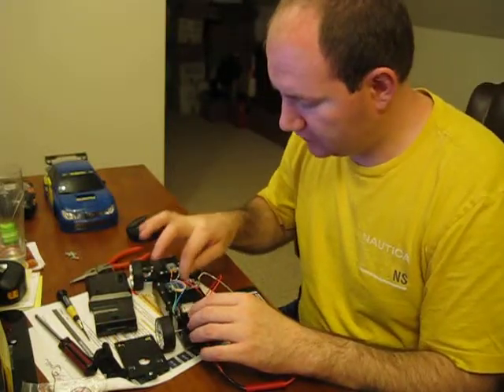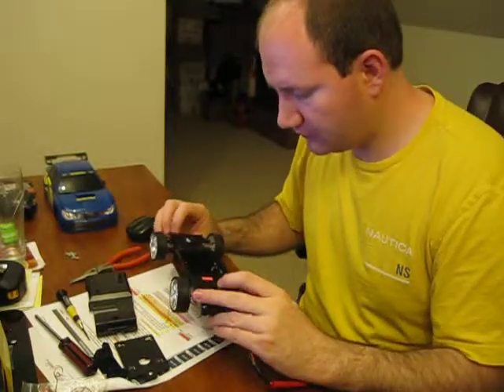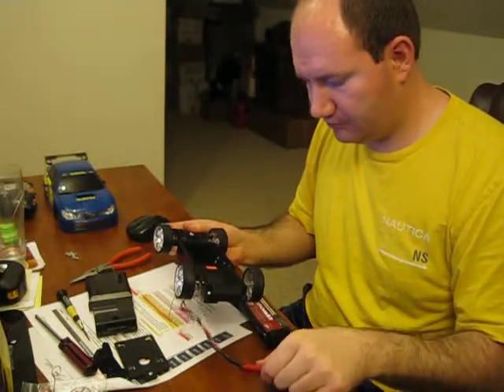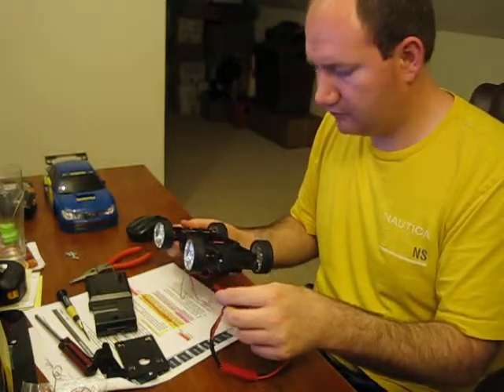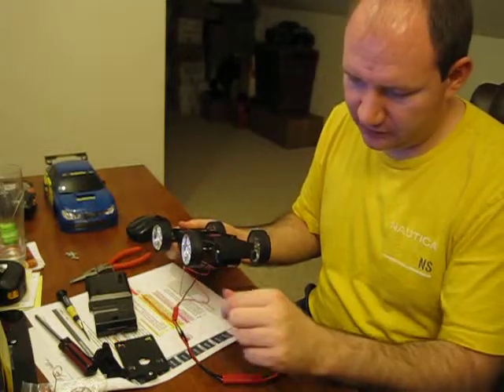The other thing I'm thinking about doing is drilling a hole through the battery compartment, and then I can put the connector in there. It might be easier to make a big enough hole where I can just run this down in there and connect it. That way, when I'm going to recharge it, I can just disconnect it and recharge it.